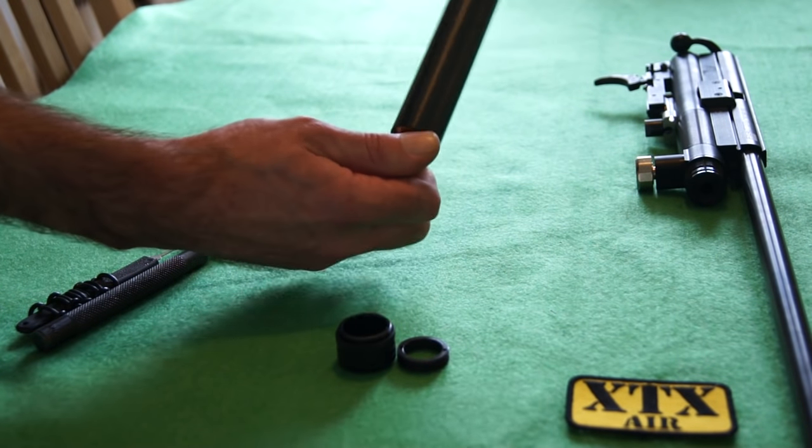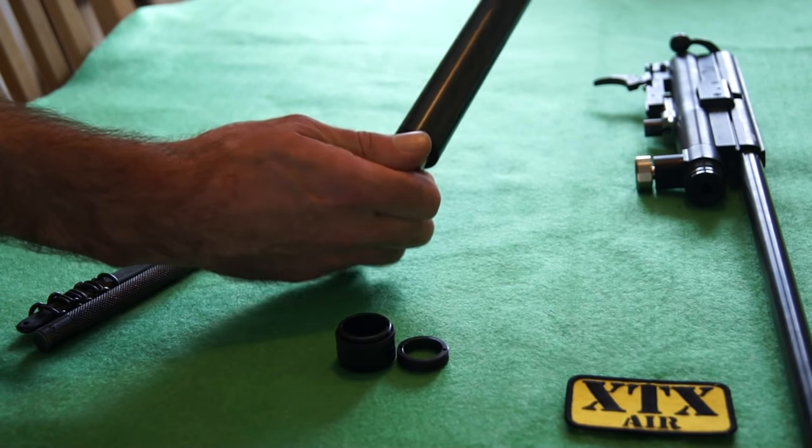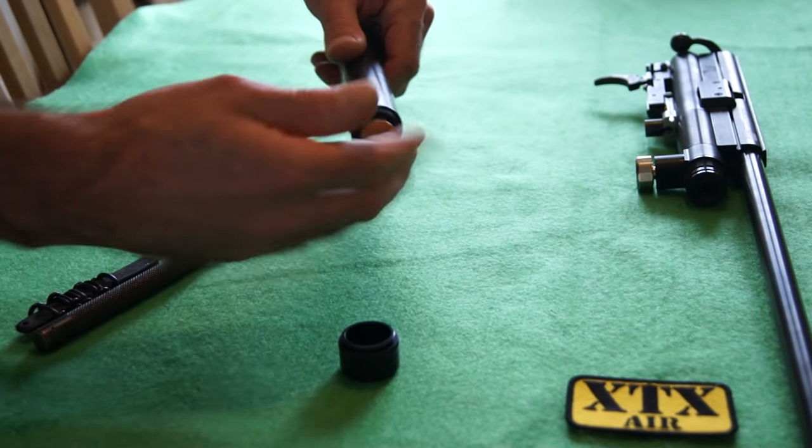Screw that back in — it should be fairly loose at first. Then you should feel a bit of resistance, and that's the O-ring starting to grip into the cylinder. Tighten it up a bit and then fit the lock ring.